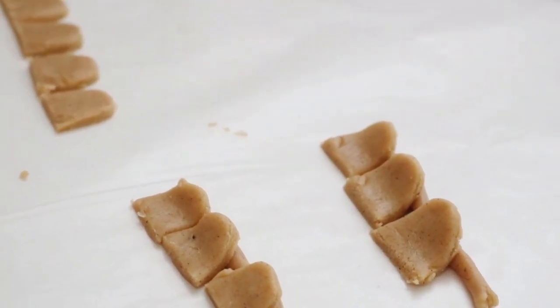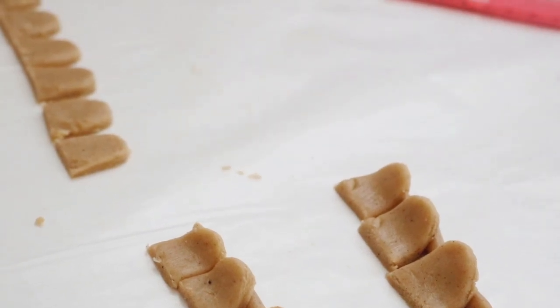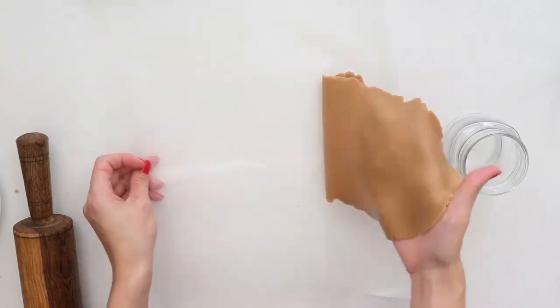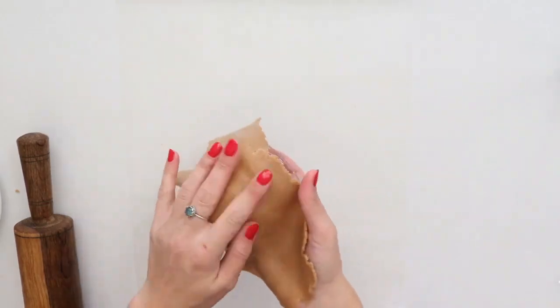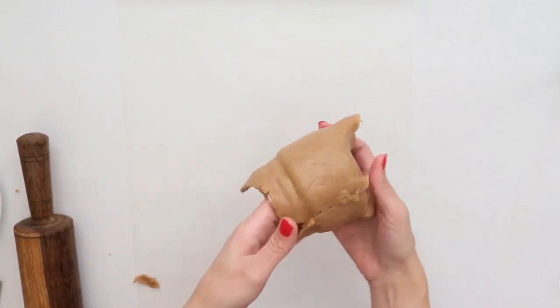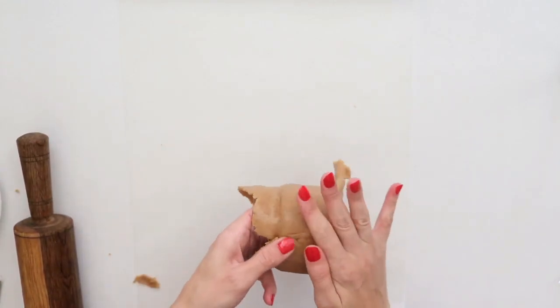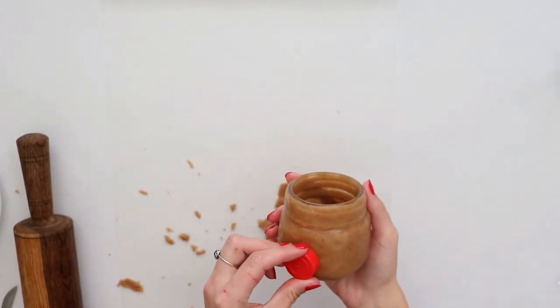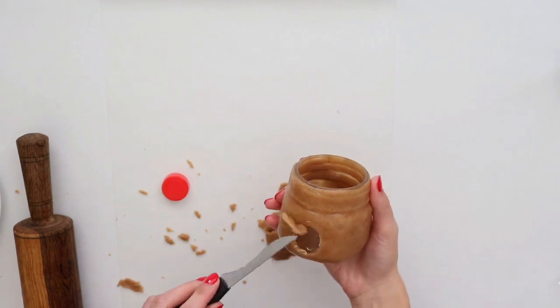This will give the scallops a 3D effect when attached to your roof. Following that, roll out another piece of dough and apply it to your jar. You can choose to leave the bottom of your jar without dough if you'd like. I added my dough all the way to the tip top of my jar since the roof won't be screwed on — it will only sit on top. Then take your bottle cap or something round and stamp out a circle on both sides of the jar for the windows.